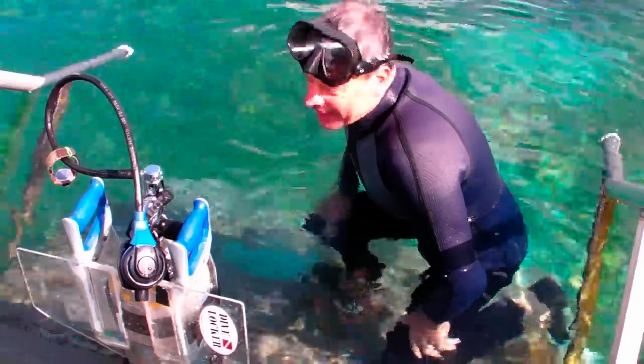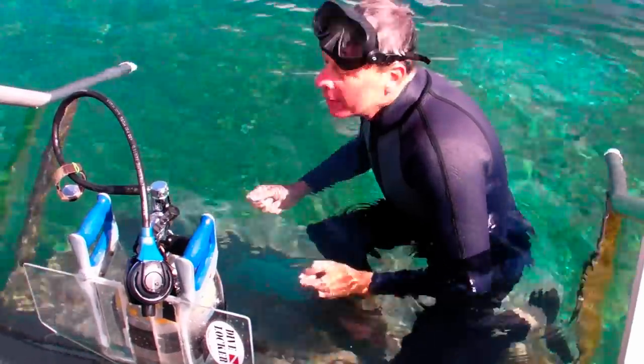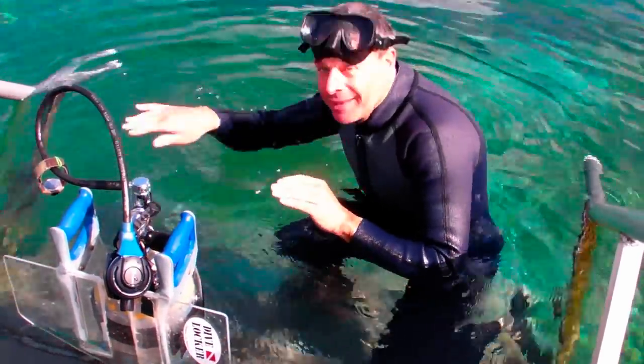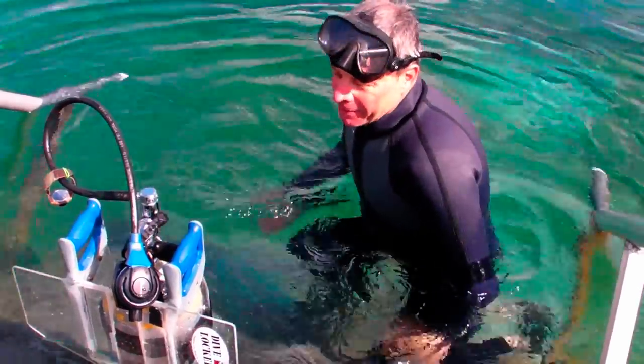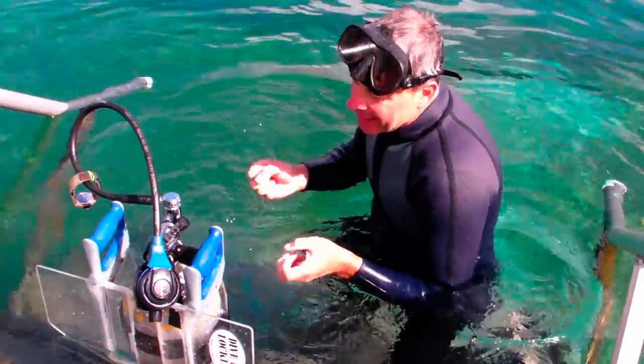And you can swim fast. It's like having a scooter because you stop kicking and you keep going. And it's fun. You can drive it like a scooter.